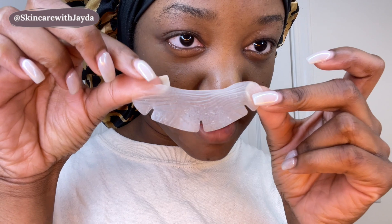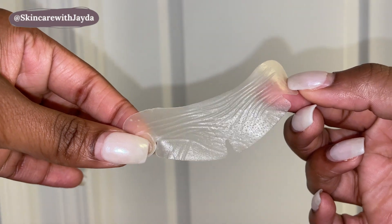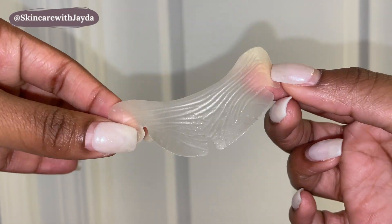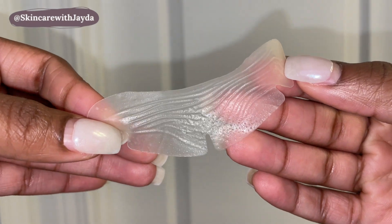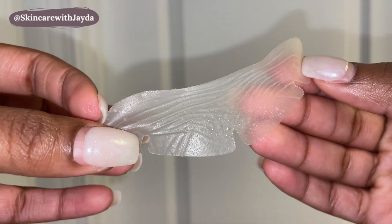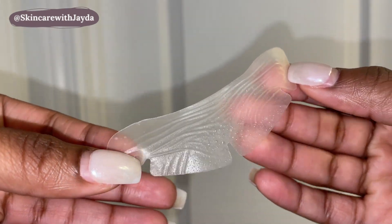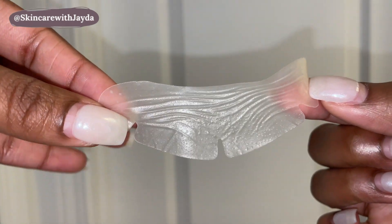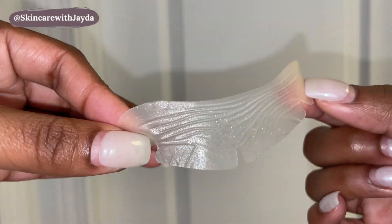You can literally see some of that sebum came out onto the patch — it was like sucked out of my skin. You can also see a lot of oil; I know y'all see that oil that came out of my skin, which is really good. I have oily skin, so this is exactly what I need. And you can also see up here some more of that gunk that came out of my skin. So this is what the Mighty Patch does, y'all — these are the results I was looking for.